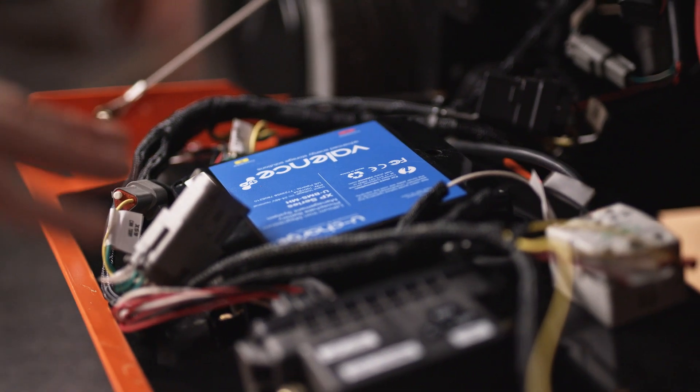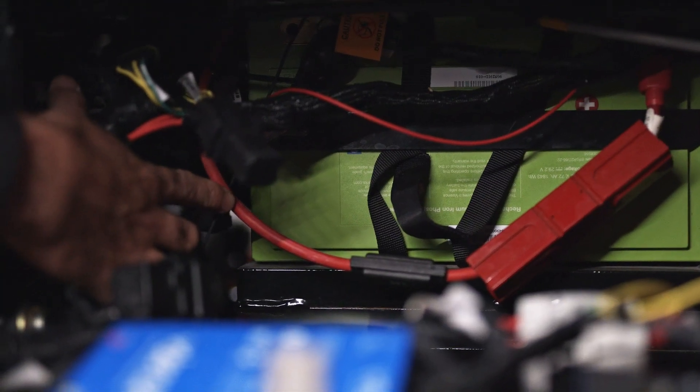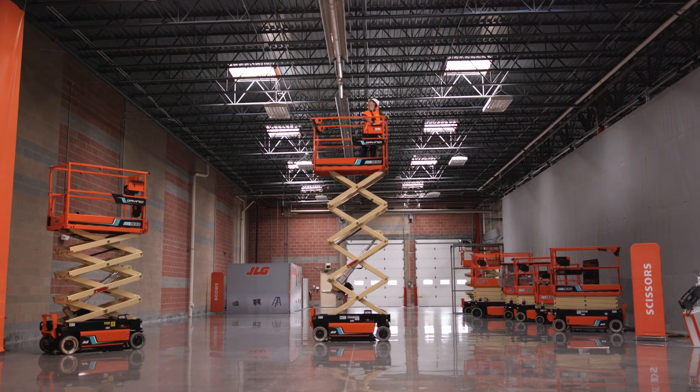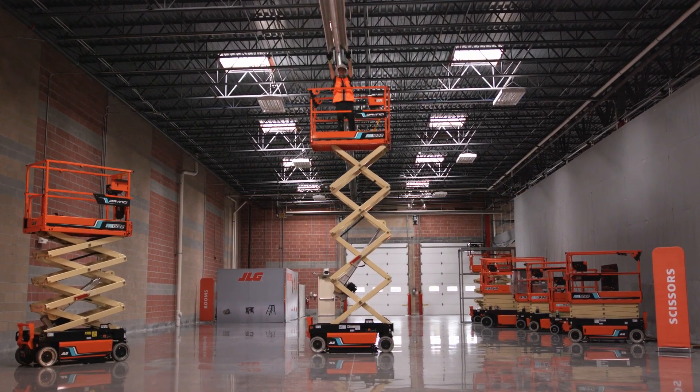The result is a purely electromechanical machine with a lithium-ion battery that's a third of the size. This not only provides all-day operation, but can also last the entire life of the machine. It's a game-changer.